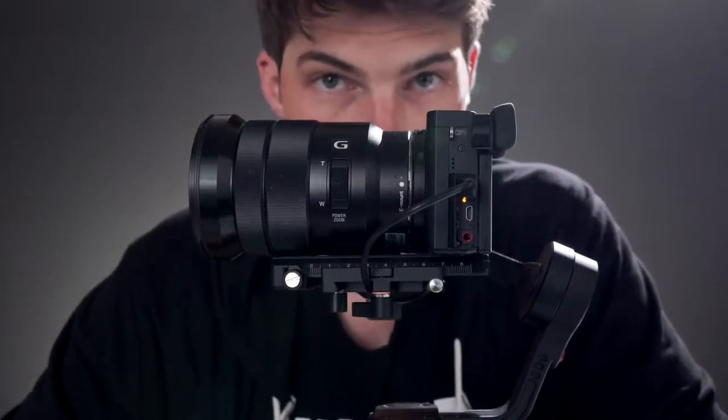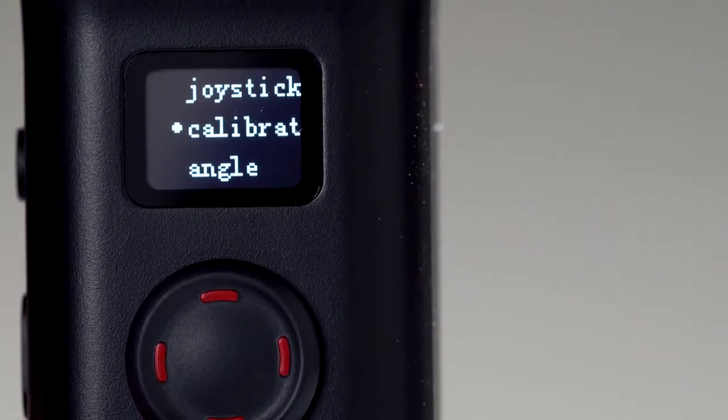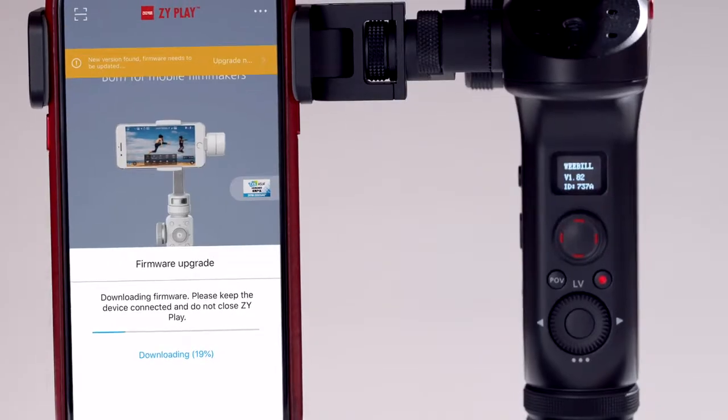Hey, I'm Brett. There are two things you can do to get the best performance out of the Weevil Lab: upgrading your firmware and calibrating your gimbal. Sexy stuff, I know. In this video, we're gonna do both.